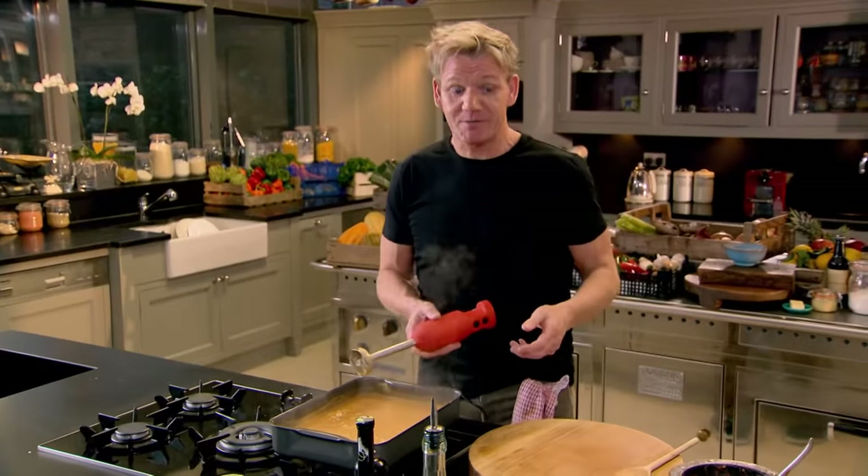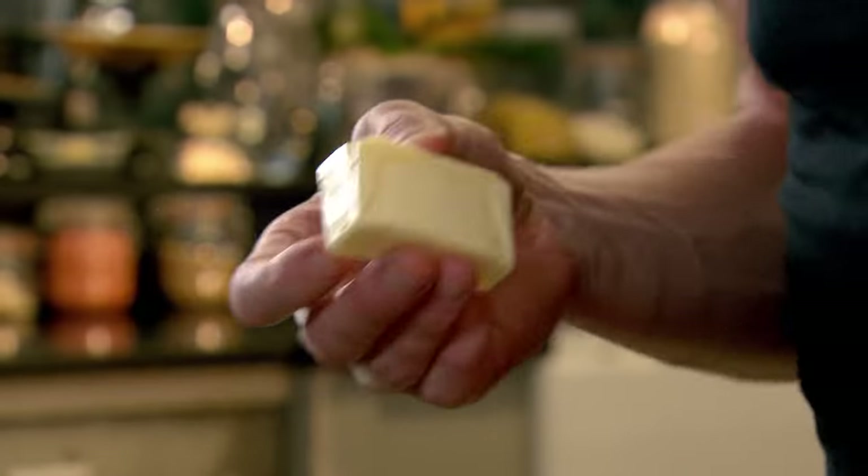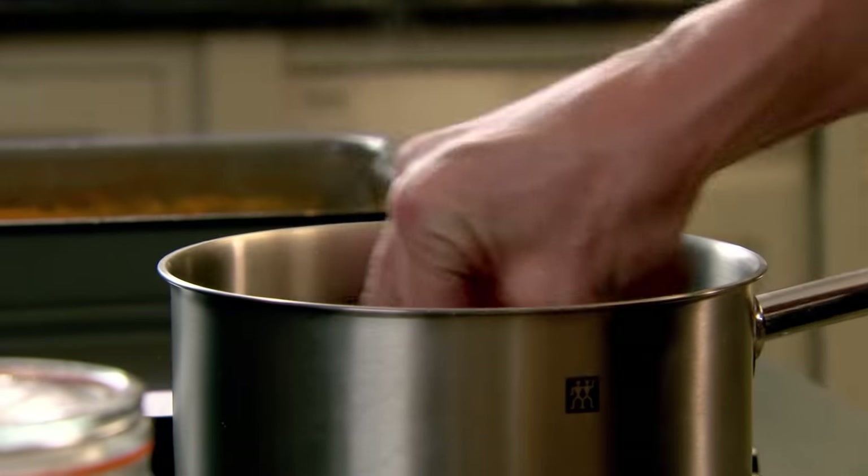Blitzing it like that, you deglaze the bottom of the pan and get all those amazing flavors from the bottom. That's delicious. To make my lunch extra hearty, I'm going to knock up a deliciously gutsy version of cheese on toast to go with my tomato soup — Welsh rarebit.